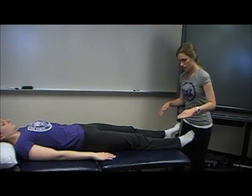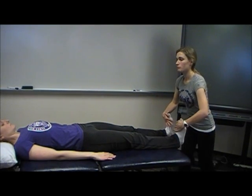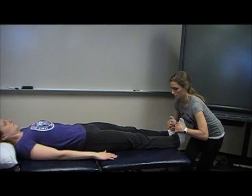L4 is for dorsiflexion. Ask the patient to bring their feet up towards them, hold them there, and not let you move them.